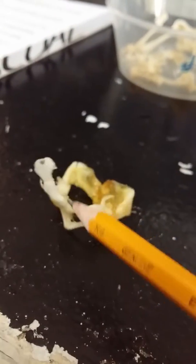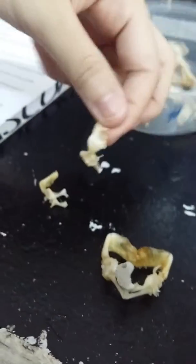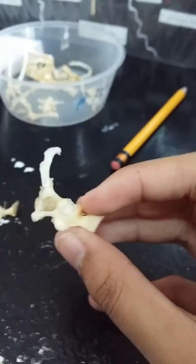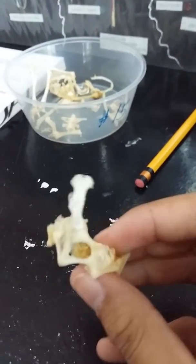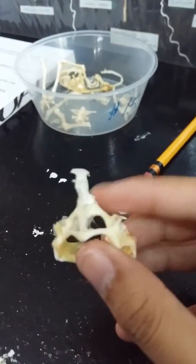This is the pectoral girdle and the sternum. Let's start with the pectoral girdle. The pectoral girdle is a series of bones that support the anterior appendages, but it is not attached to the vertebral column.